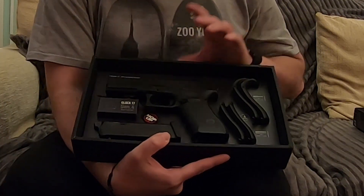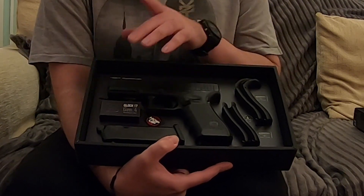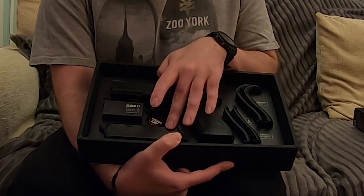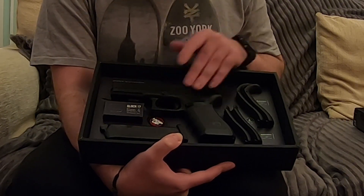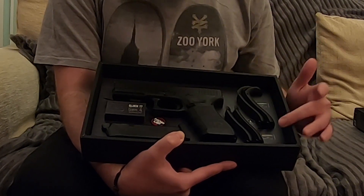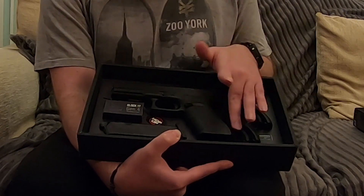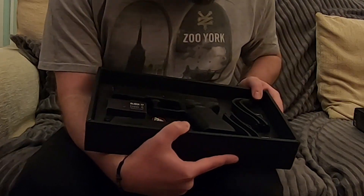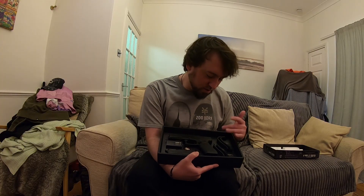I'll show you the presentation. As you can see, you get the replica. I'm going to assume there'll be some BBs and dry fire tabs in there. You get one magazine and four different back straps as well — two with a beaver tail and two without. So that would technically be small, and then medium and large with and without the beaver tail. Well, that's pretty nice. Brilliant presentation as always — standard Tokyo Marui.